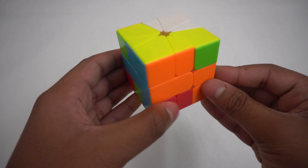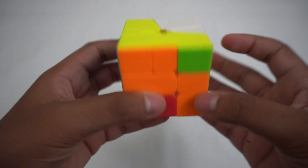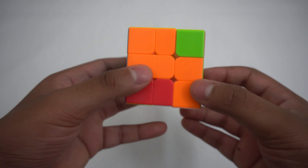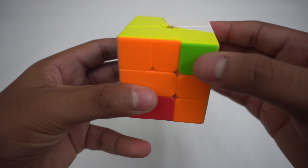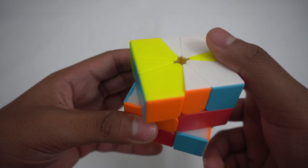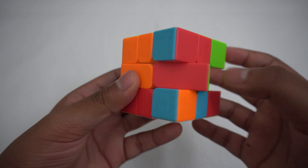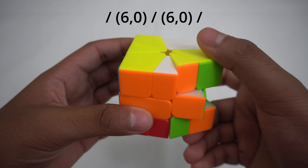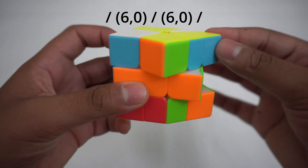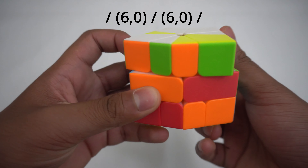Now that we have done the first step, we can move on to solving the white and yellow faces. To do this, without changing the shape of the cube, you can misalign the top or bottom by one and do a slice to keep the whole shape in cube form. The equator is easily fixable with: slash, (6,0), slash, (6,0), and finally slash.